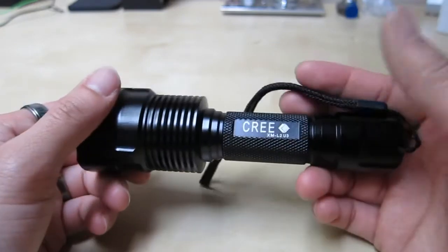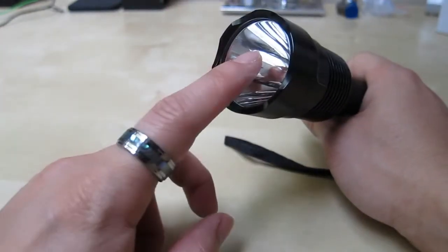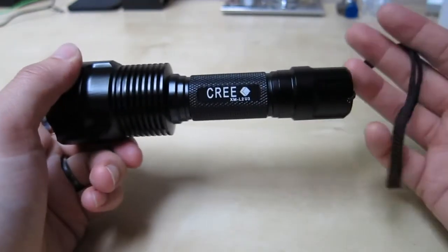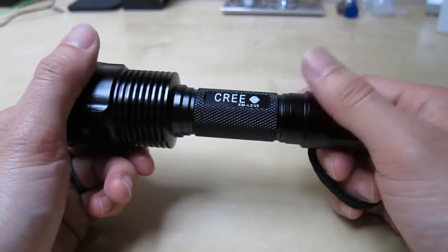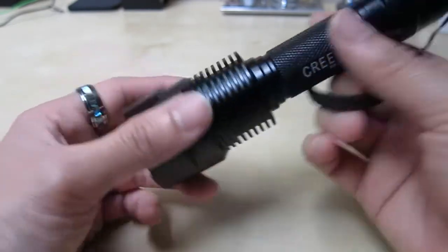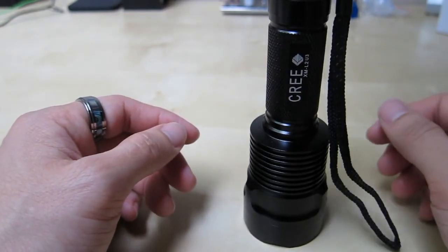The flashlight is all metal and it's really nice — it will take some abuse. The lens is glass, so you have to be careful. If you drop it straight onto the glass, you're going to crack it. Everything works really well, and the light on one battery lasts quite a long time. I hope this short review helped you in your purchase decision. If you have any questions, please let me know in the comments below. And as always, stay tuned for future reviews. Thank you.